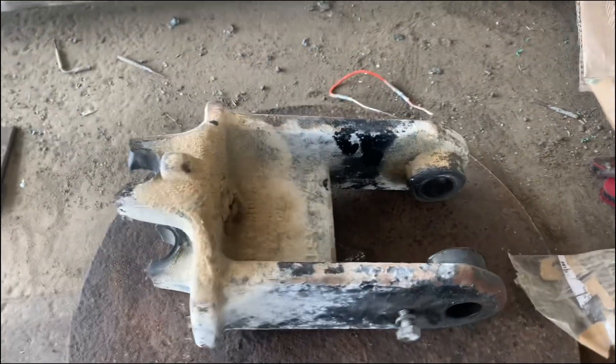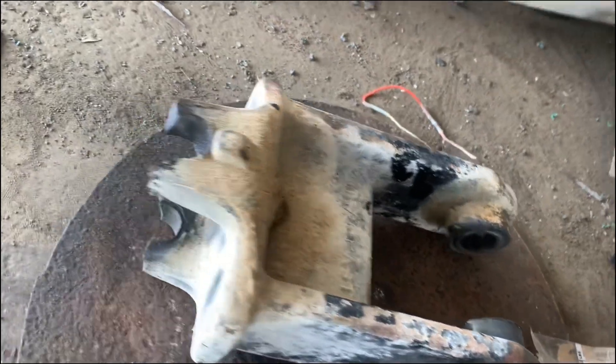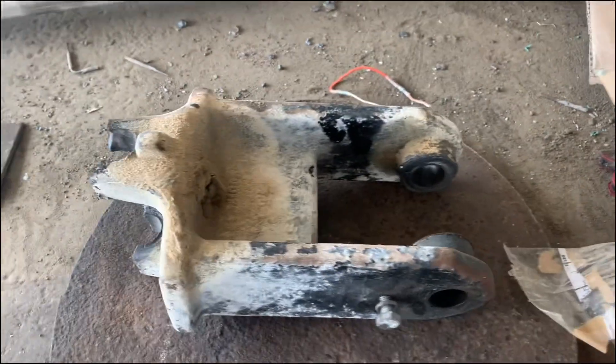This cast iron piece is going to be difficult to repair, so I'm not going to hesitate and make a new one out of mild steel.